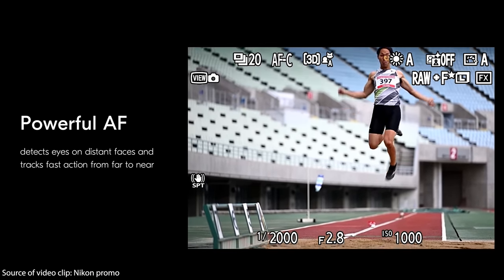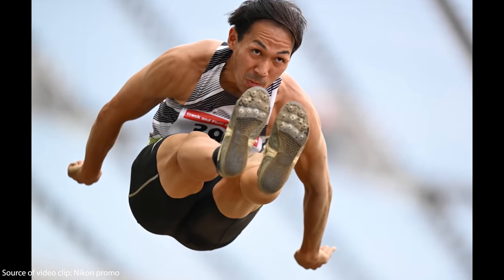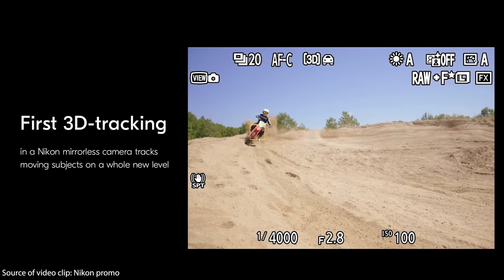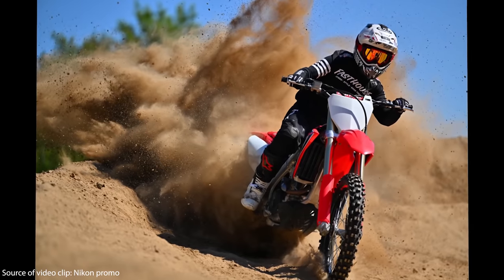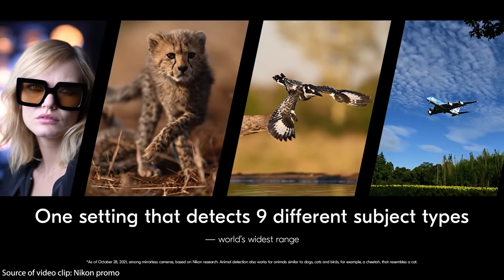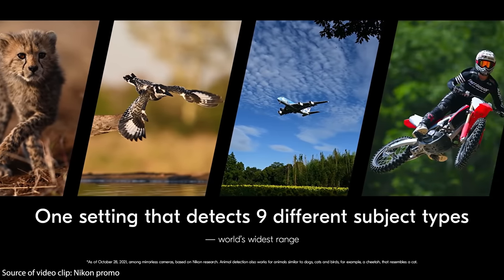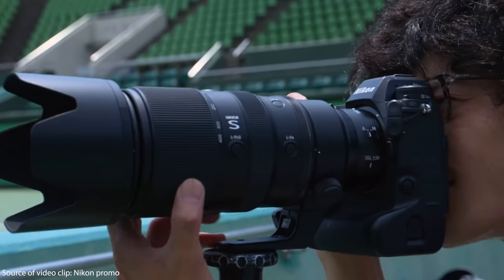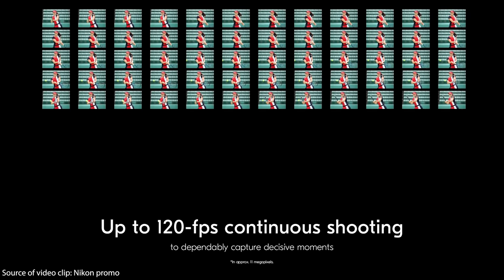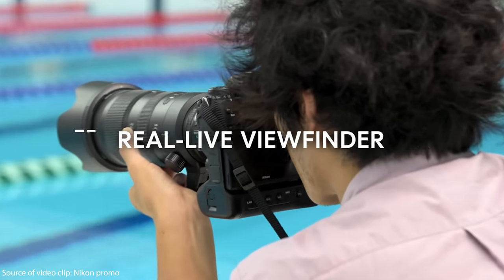Besides following Nikon closely and listening to what they say about their new flagship camera, I also screened all the different blogs and opinions on the web. There is one aspect I want to address: the Nikon C9 uses only an electronic shutter and has no mechanical shutter any longer. That caused a lot of speculation and confusion, with people asking about the readout time of the sensor, whether there will be a rolling shutter effect, and whether it's a disadvantage for a flagship camera to have no mechanical shutter.